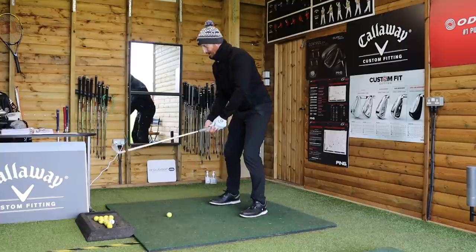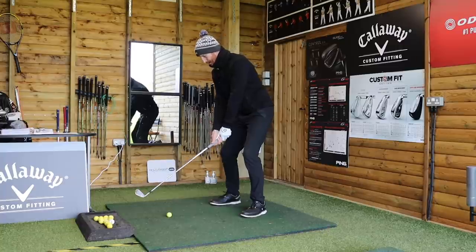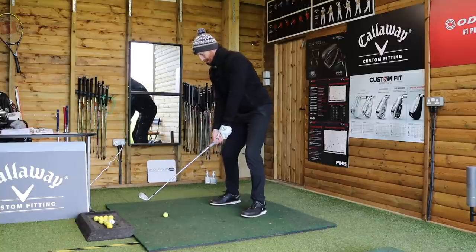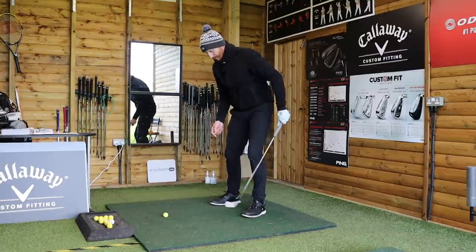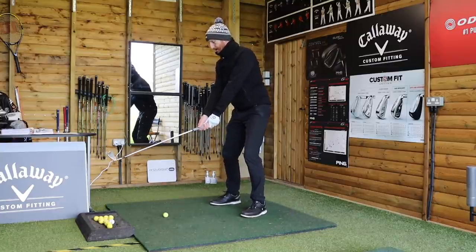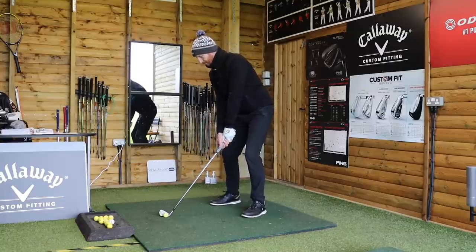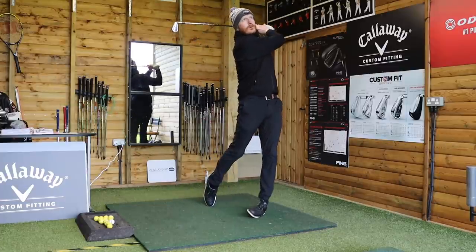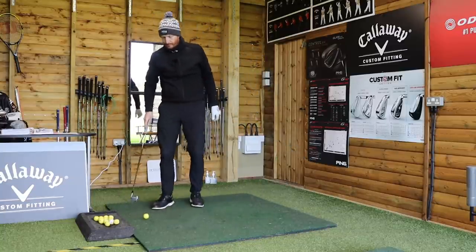Hips go back, body goes forward. Take your address position, allow your hips to sink back and then your body to come forward — now I'm down to the golf ball. I can maintain that on the way through, and when I get the weight onto the left heel on the way through it's much more rotational. There's a rotational aspect to it and there was no early extension.